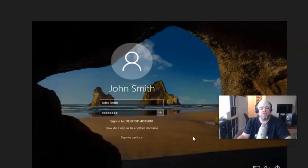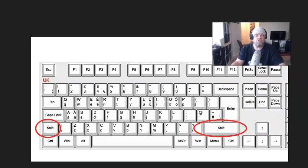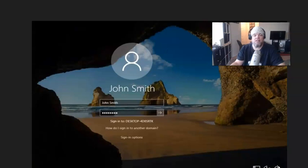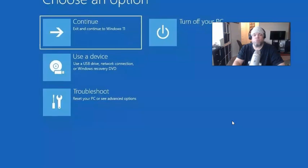What you're going to do is hold down both Shift keys — you've got two Shift buttons on your laptop — hold both of them down at the same time. As you're holding both Shift buttons simultaneously, hover over the power button, click Restart, and that's going to take you to the recovery screen — that's where you want to be.